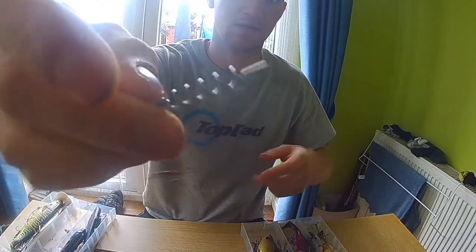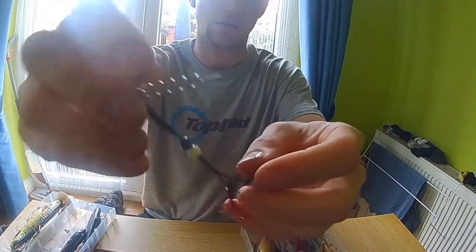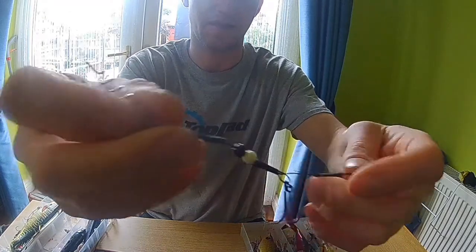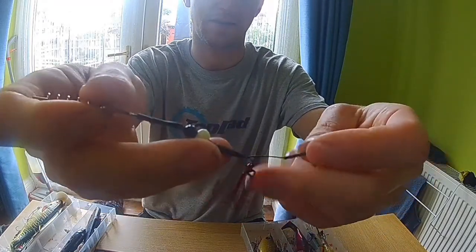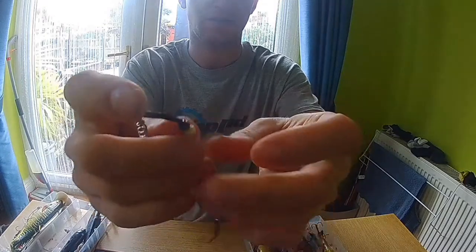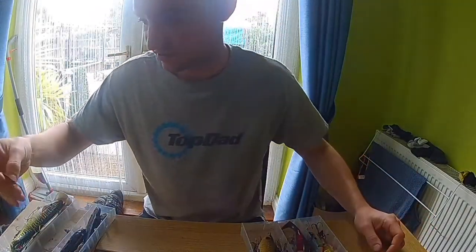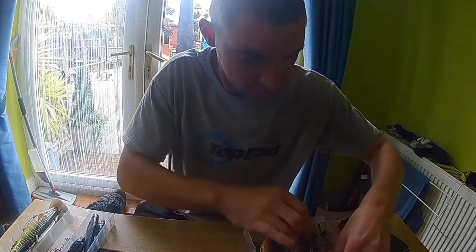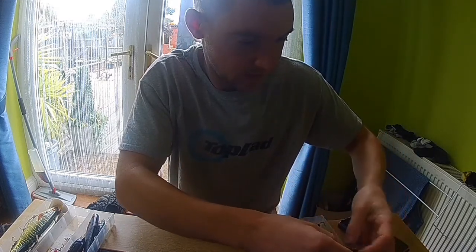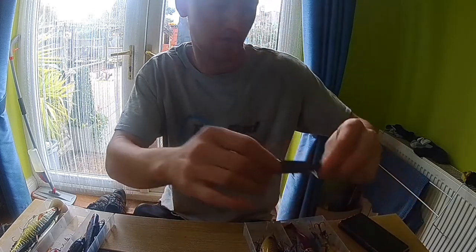This is how it's rigged: basically just a corkscrew, a crimp covered up, then another crimp with two hooks. On this one I've also put two beads just to make a bit of noise. Another one of my favorites is the Savage Gear Foreplay.